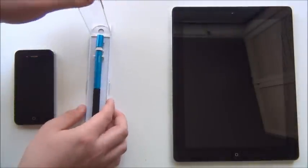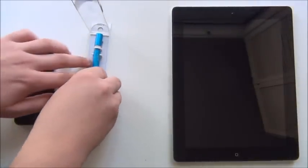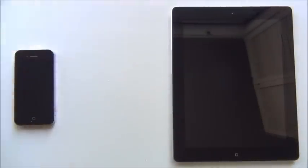In the package you'll be getting two different things: the Jot Pro itself and the protective cap. Let me just take that out and put it aside.